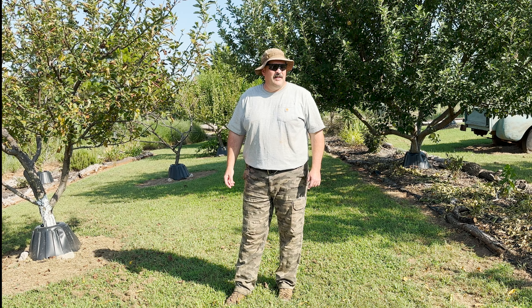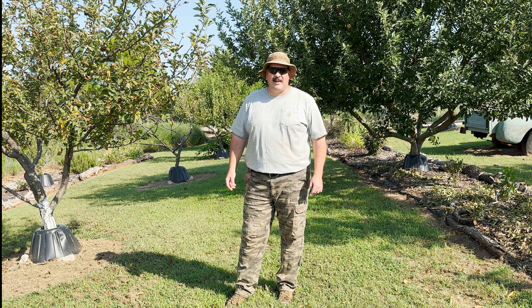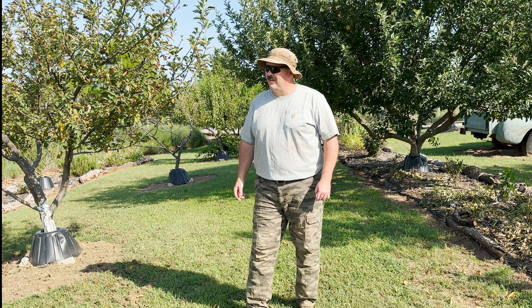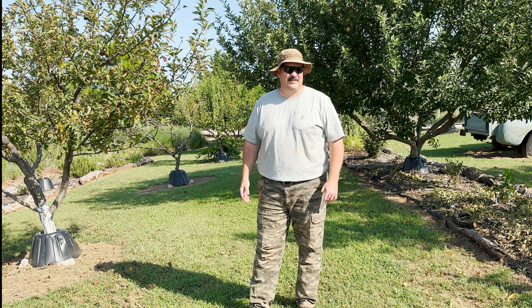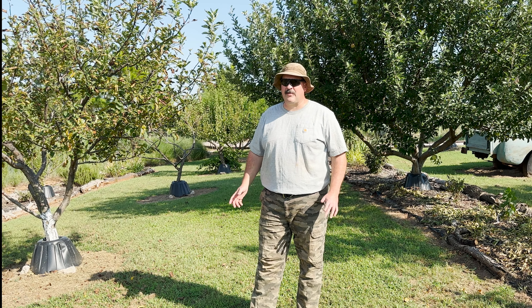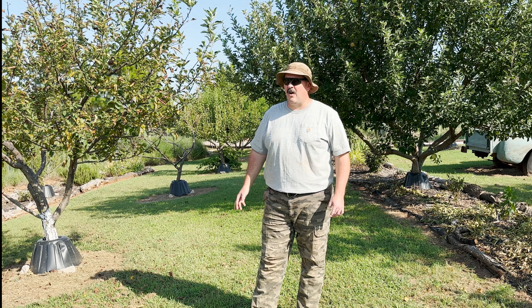Oklahoma homesteader doing a little weed eating tonight and thought I'd take a little break — it's hot. Wanted to cover a little topic here in the orchard.